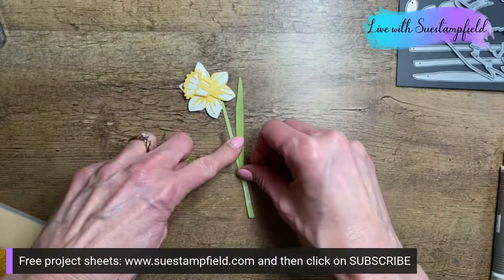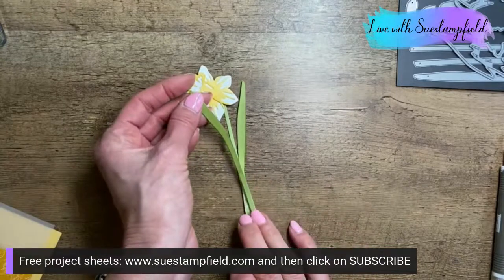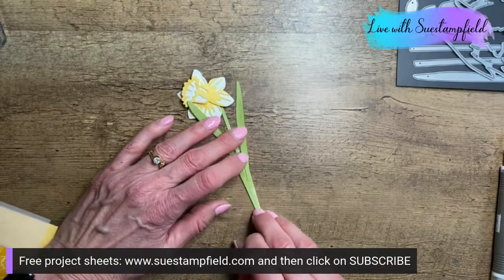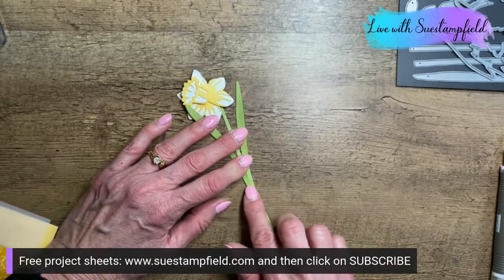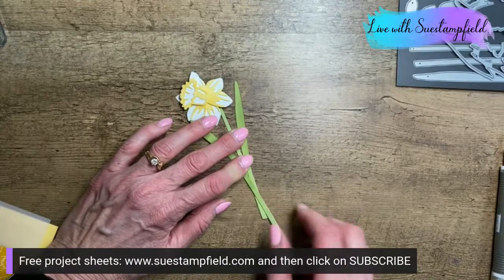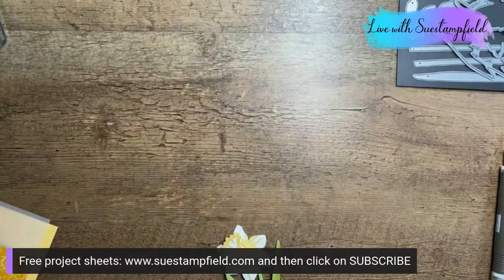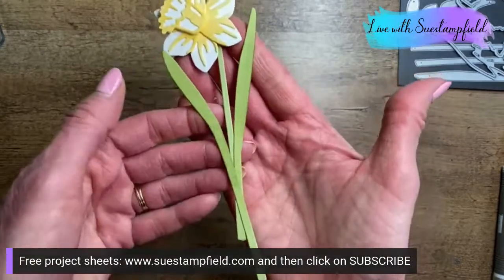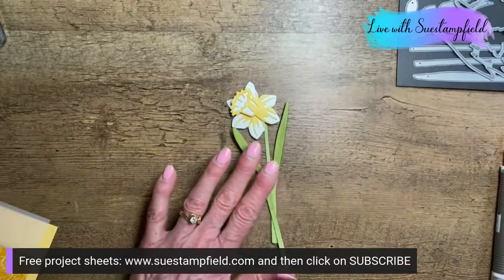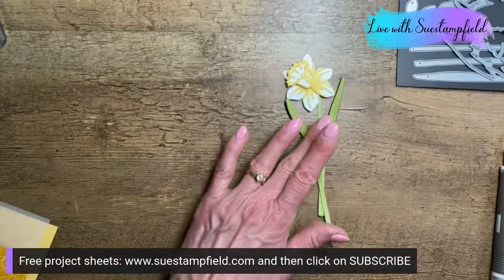There's too much glue, but we'll just wipe some off — fingers are for that, right? In retrospect, I should have put the glue on the leaf itself, not the stem. Now, leaf: you're covering up my flower — let's move you lower. There we have our daffodil built. I'm going to wait to trim the stem until I have my card set up so I can decide exactly where to cut.